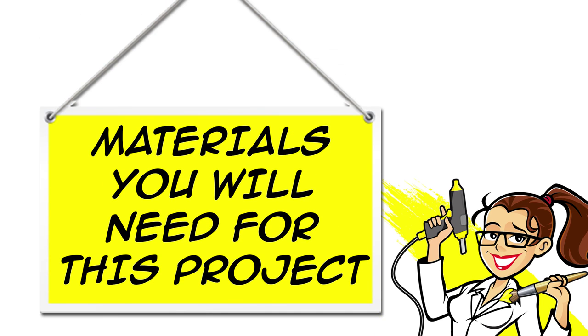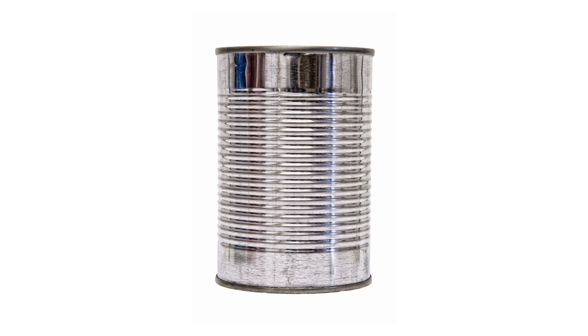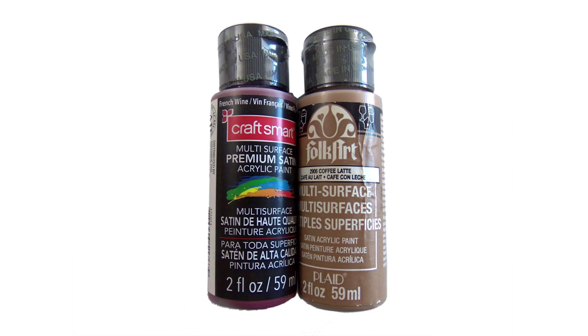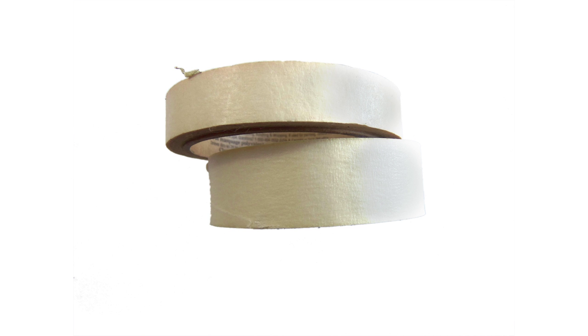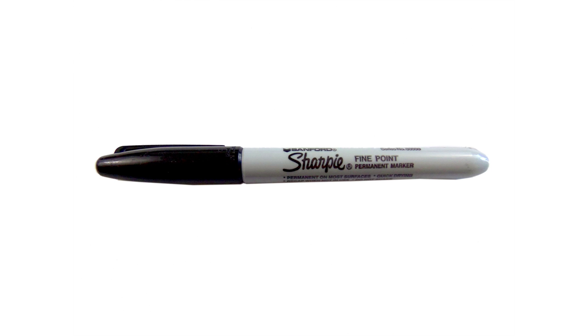All of the materials for this project are linked in the description below the video, both on YouTube and at craftymcfangirl.com. You will need a tin can, rust red and brown acrylic paint, Mod Podge mat and a paintbrush, masking tape, and a black Sharpie pen.